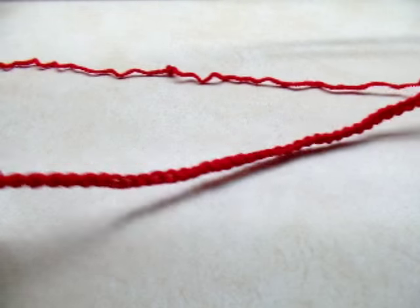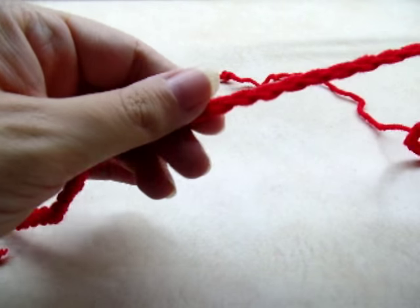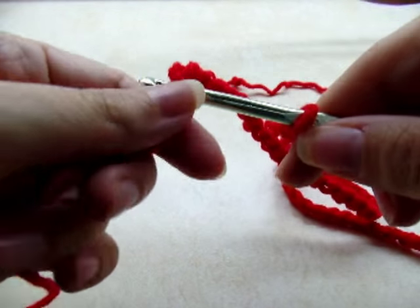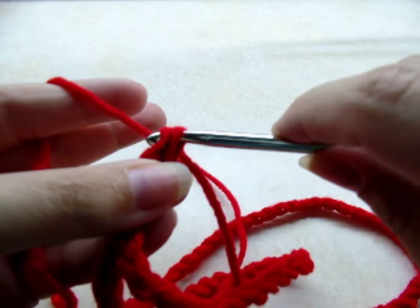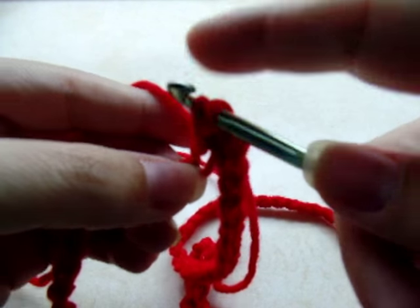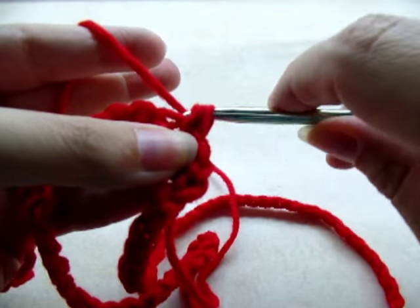What you want to do is slip stitch all the way down into the first stitch to form a ring. Without twisting your chain, just follow it down, make sure it doesn't get twisted, and slip stitch into the very first stitch that you made. Then chain one, and now go along putting one single crochet in every single stitch all the way around this entire ring.